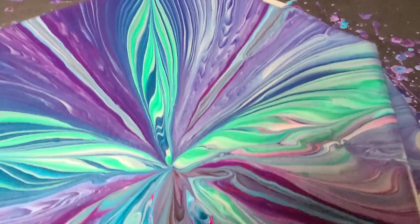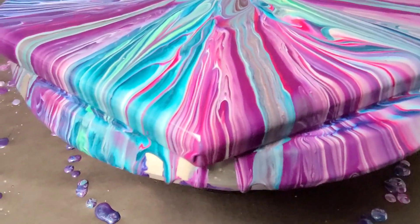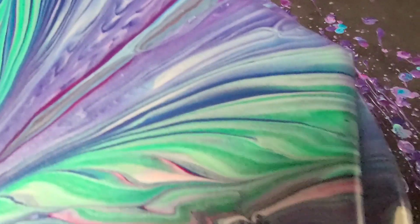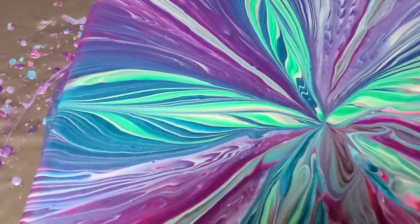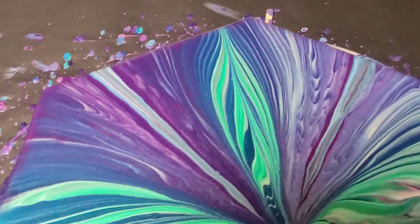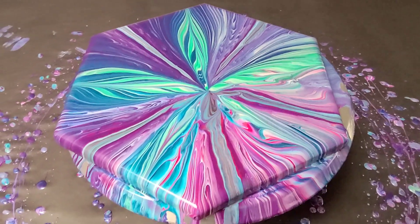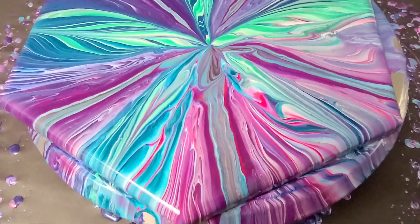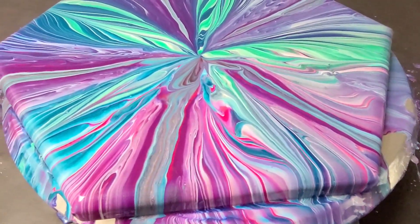I do absolutely love the colors in this one. And even where I scraped the paint off, you can hardly tell — there was a little part over here and a little part over here. It actually still totally works with the pattern of the painting. So if you guys made it this far, thank you so much for enjoying my mess-ups, and I hope you like this painting as much as I do. Still save that leftover paint — generally speaking, this doesn't happen if you use it within the allotted amount of time. But either way, thank you for watching, and I'll see you all next time.